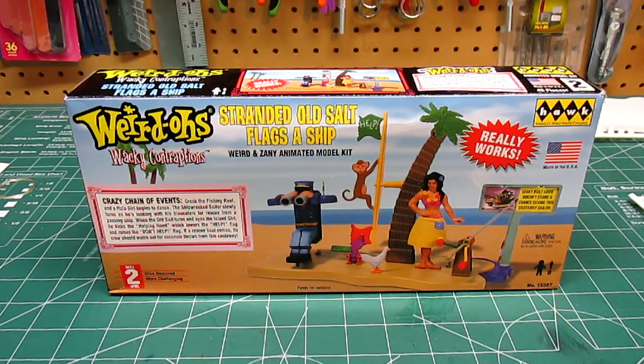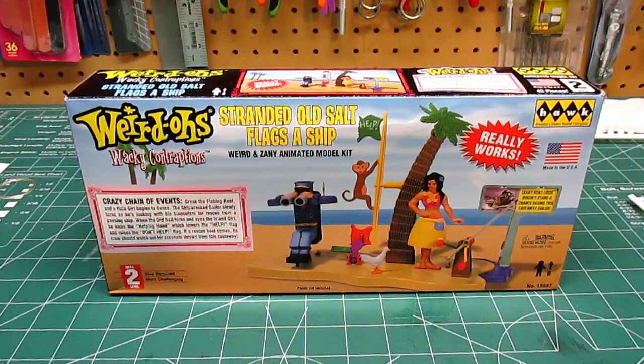I appreciate you guys taking a look at a wacky kit here. You know I like the oddball stuff, the different stuff. Thanks for watching. We'll see you at the next review.